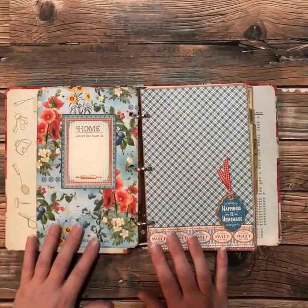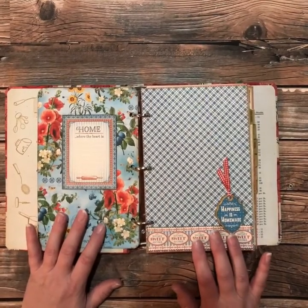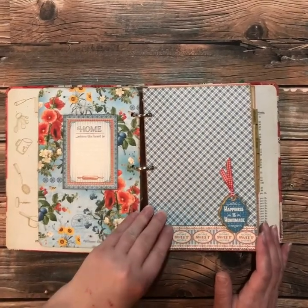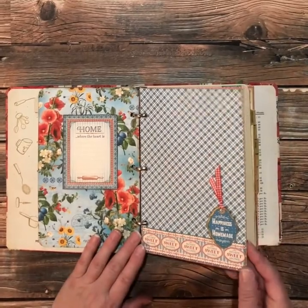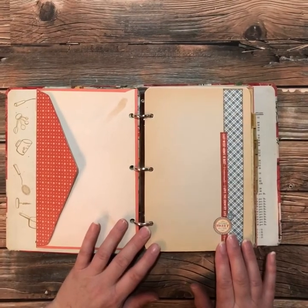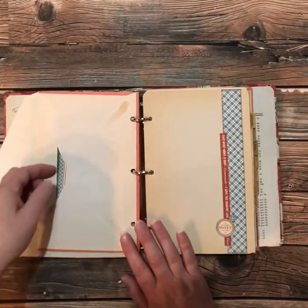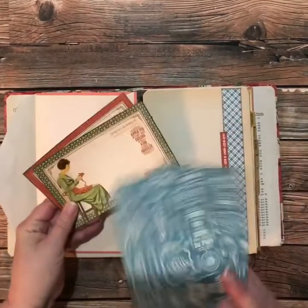I just used all the different ephemera cards, chipboard, stickers — everything that came in the deluxe collector's edition of the Home Sweet Home by Graphic 45, because it's just so beautiful. And on this page I just did something really simple and there's still room to write your recipes. Of course, each envelope you can put in these great recipe cards that come with the patterned paper as well.